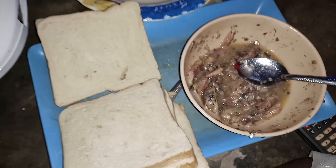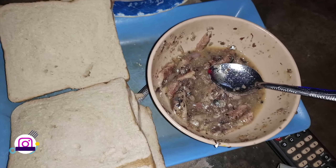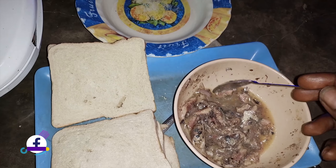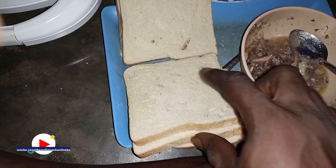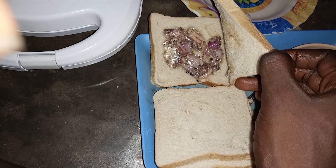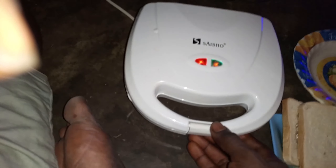So you can see here I have sardine fish mixed with a raw egg, and I have my spices in it as well. Here I have my sliced bread. I've already added onion — you can see that — and this one is ready.